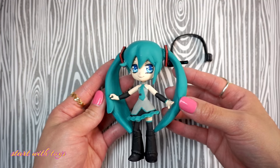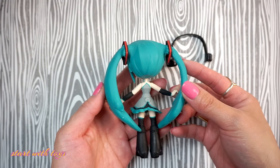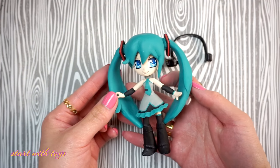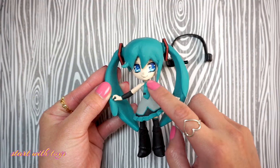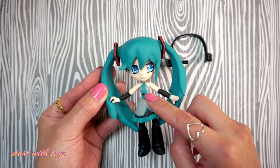Let me know what you think about this doll custom, and if you have any doll custom requests feel free to leave them in the comment section down below. Please give this video a thumbs up and subscribe to my channel. Also give me a follow on Twitter and Instagram at startwithtoys. Thanks so much for watching — bye!